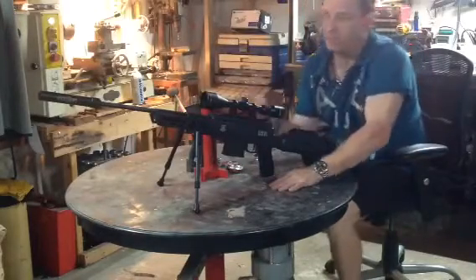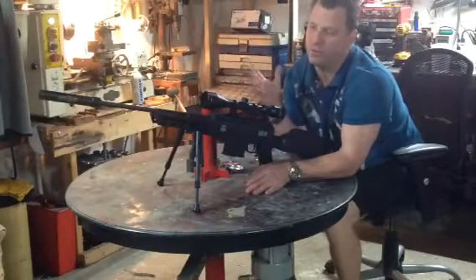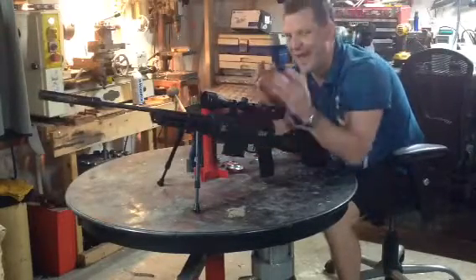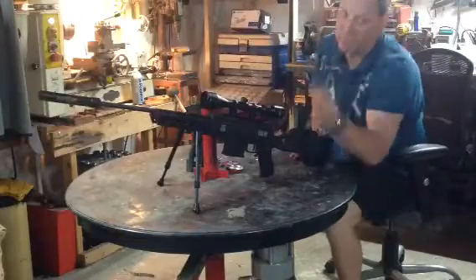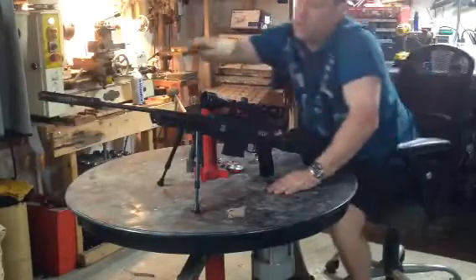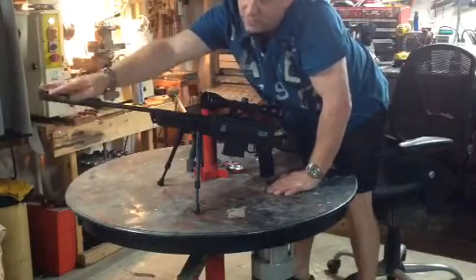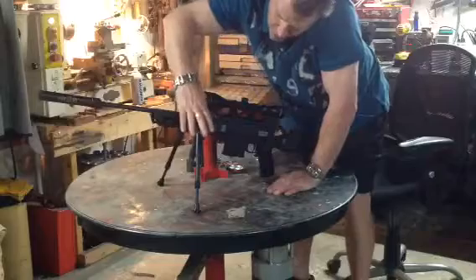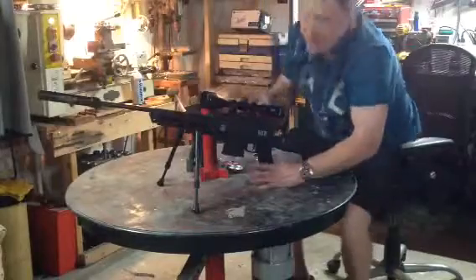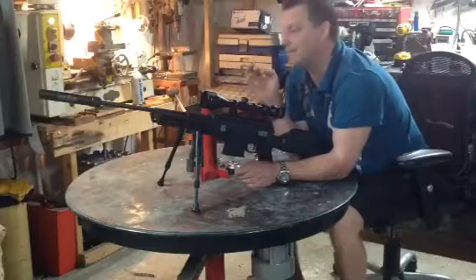Whenever I get something, I usually take it apart. This was no exception. Everything is milled beautifully — even in places where it wouldn't matter, the company went out of their way to make it absolutely perfect. Everything on this gun is metal, with the exception of the composite stock. Your barrel is metal, your muzzle brake is metal — it's not actually a silencer, it's a muzzle brake. The bipod is metal. All of your weaver rails are metal.